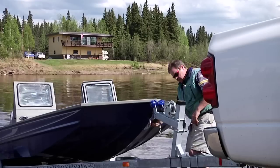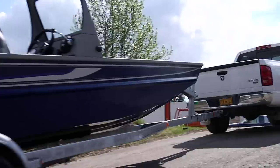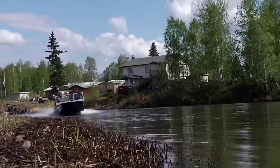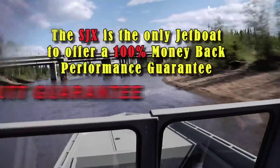Just think — now you can make that long drive back home from the river with your wife without hearing all that criticism about your shortcomings on the boat ramp. It's no wonder that the SJX is the only jet boat on the water that features a 100% money-back performance guarantee.